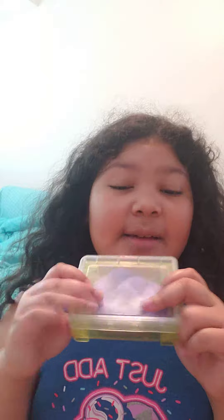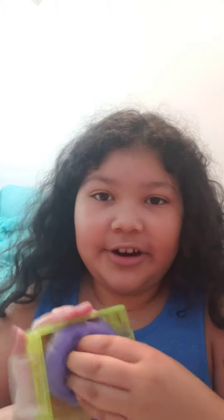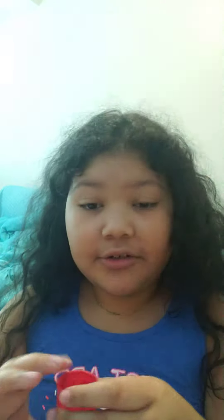Here is my slime — it's in a nice little container. Here it is, and it's very hard. So let's just fix this up today. The only ingredient we need is water.